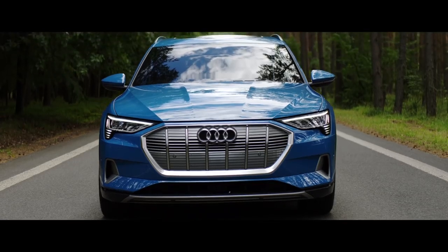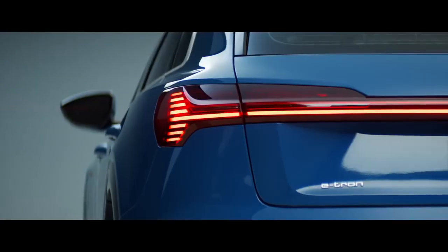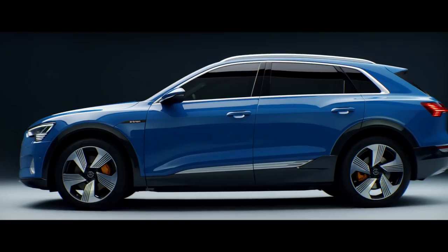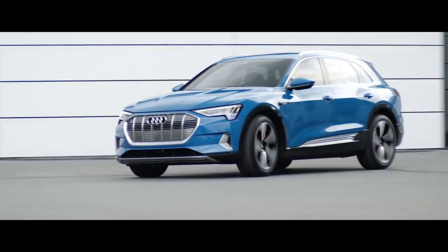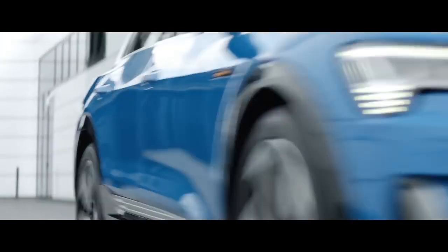It has some similarities to other Q models but definitively it brings a new design language since we are talking about electrification for the first time. My name is Juan Carlos Huerta and I'm exterior designer in Audi design. The e-tron project is a really special project for Audi and it was absolutely exciting to be part of that. My name is Stefan Fahrbecker and I work at Audi in exterior design.